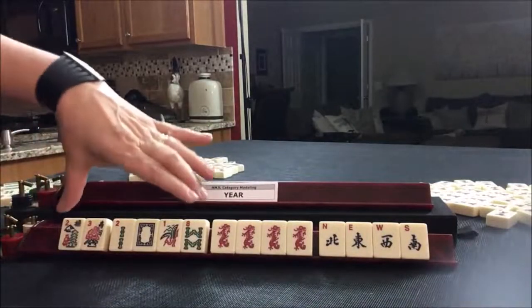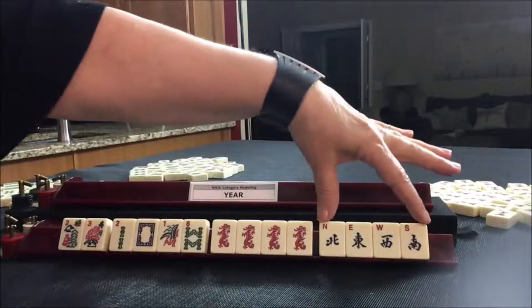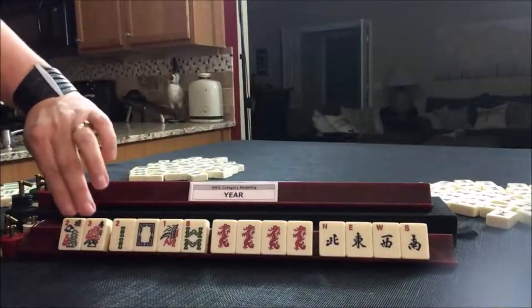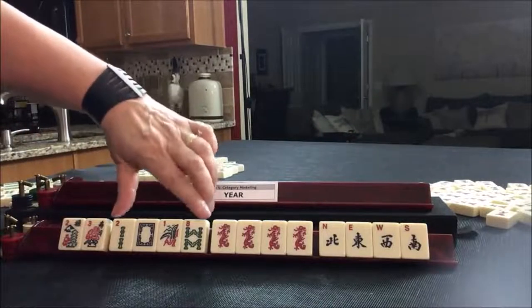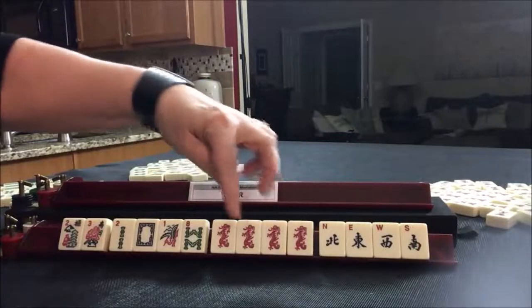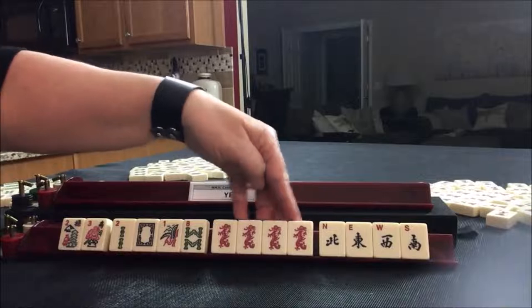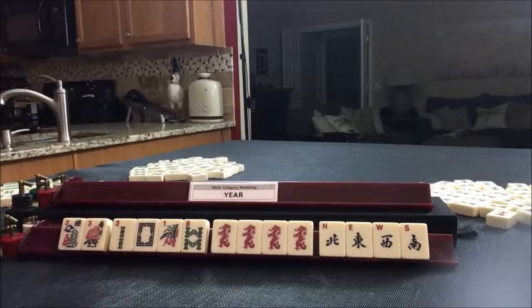I want to point out that we have a pair, a block of single tiles, and another block of single tiles. You cannot use a joker with a pair or a block of single tiles. Here we can use any number of jokers because we have three or more identical tiles. This is a concealed hand, 30 point hand.